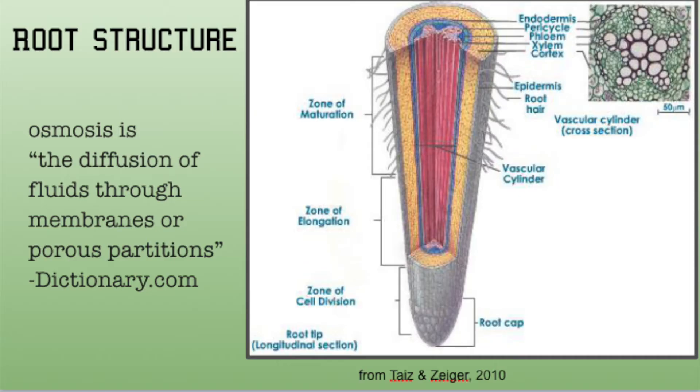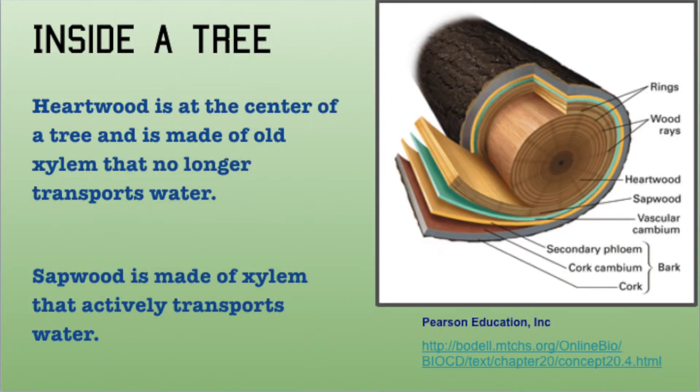Water enters a root through the root hairs. It then passes through the cortex to enter the xylem. Xylem are tubes in the tree's vascular system that go from the roots to the leaves.